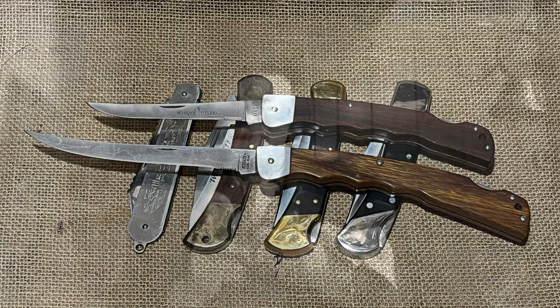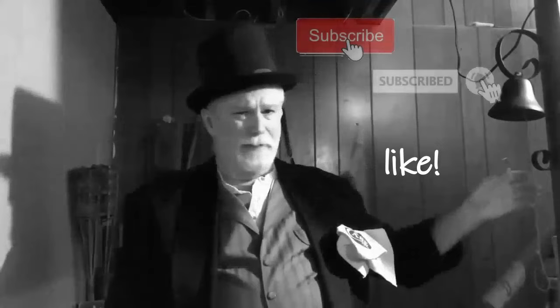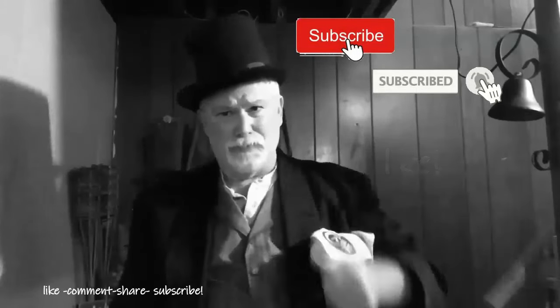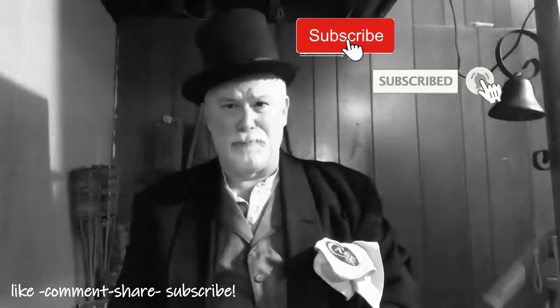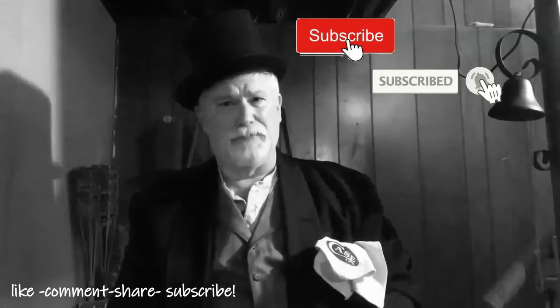Thanks again for dropping by Knife Chats with Tobias. I really appreciate you spending a few minutes here and any comments you leave. Please give a thumbs up, subscribe, and ring the notification bell so you'll know when the next episode is up. Thanks again for your time.